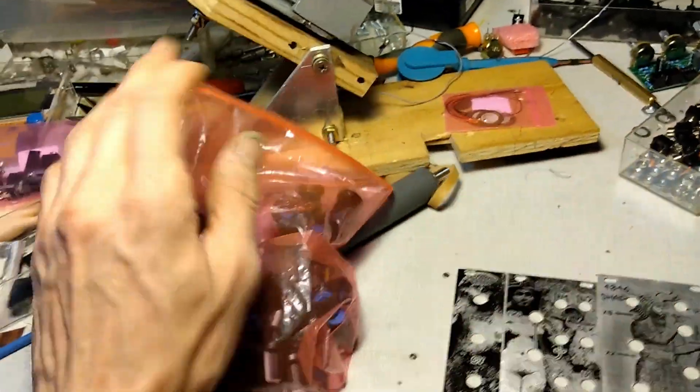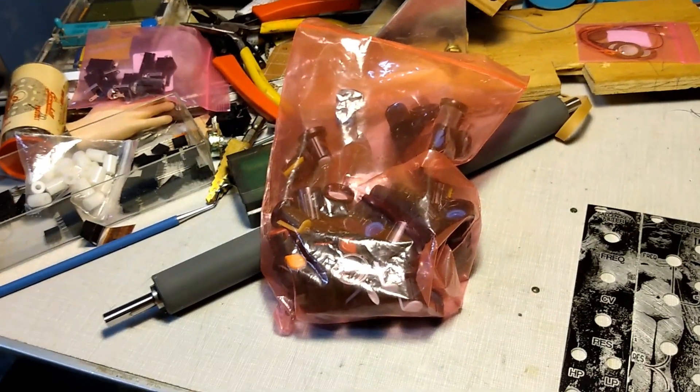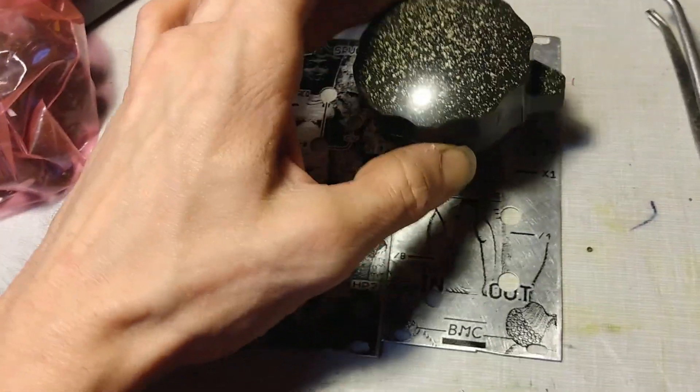I'm going to the knob box to find some antiquated knobs that command as much respect and mysticism as our pixelated Xerox fonts and elder gods. I need four of a kind, but that's not going to happen, so let's just go with the cheapo knobs we got off AliExpress last year. Perfect.